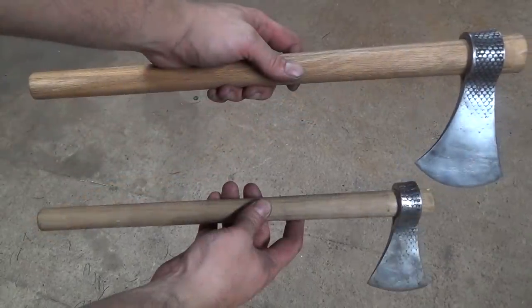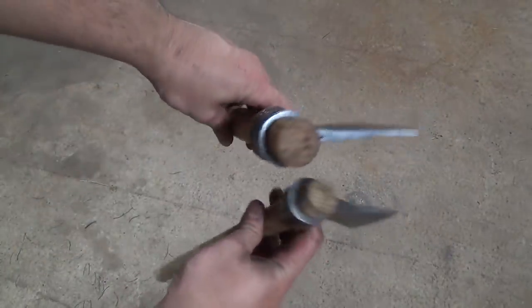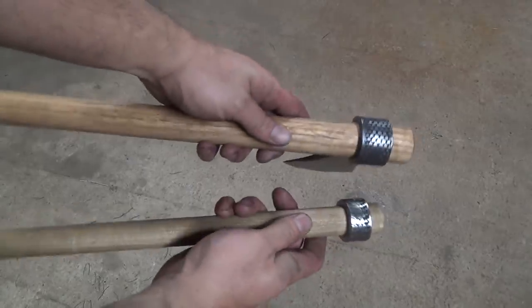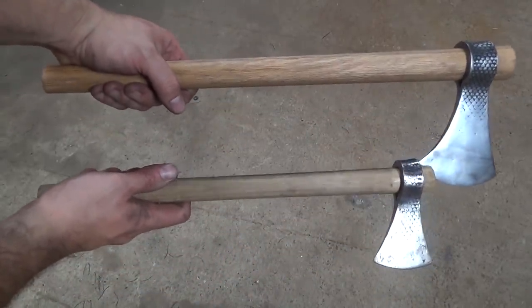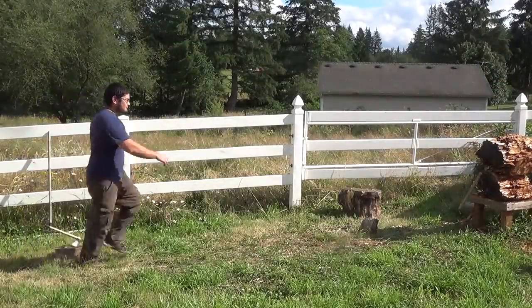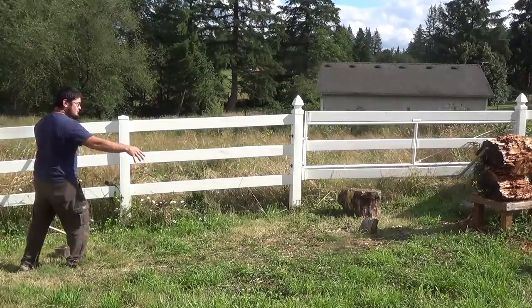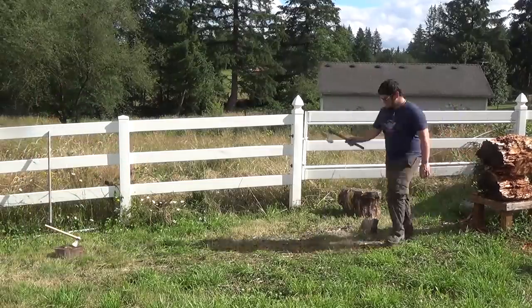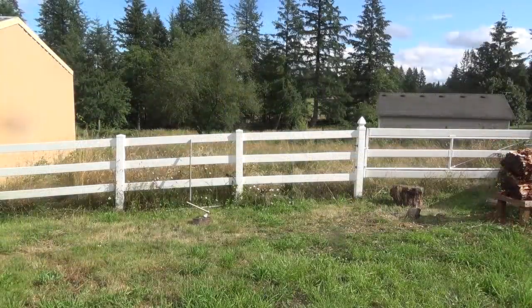Here's one of the half-rasp tomahawks I made — you can see it's a lot smaller and lighter than this one. Now it's time to see how this bigger tomahawk throws. If you're wondering why my target stump looks funny, it's because the first throw I did with this tomahawk actually split it in two, so I think it's time to get a new target.